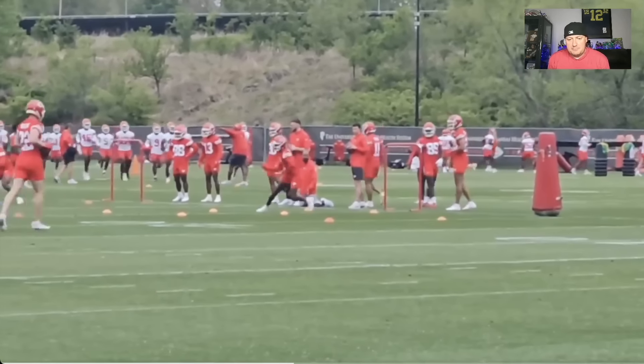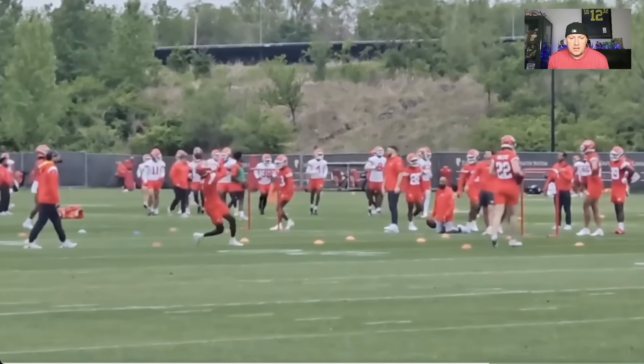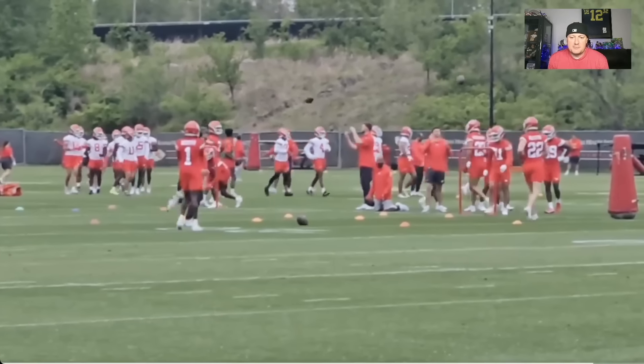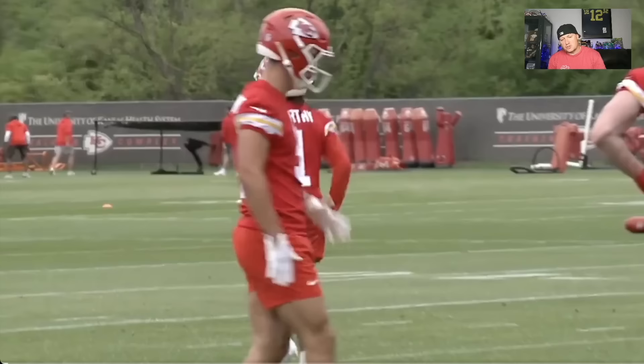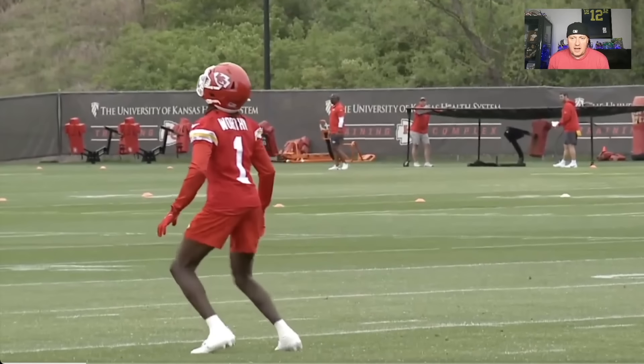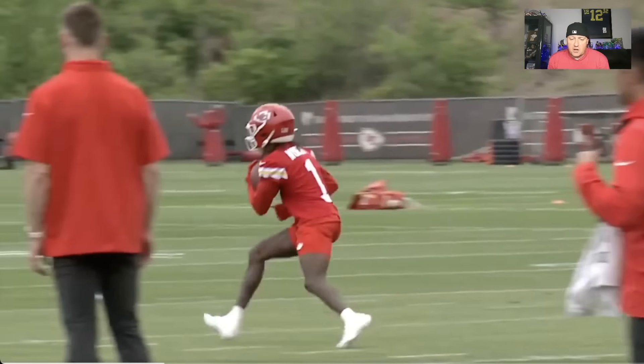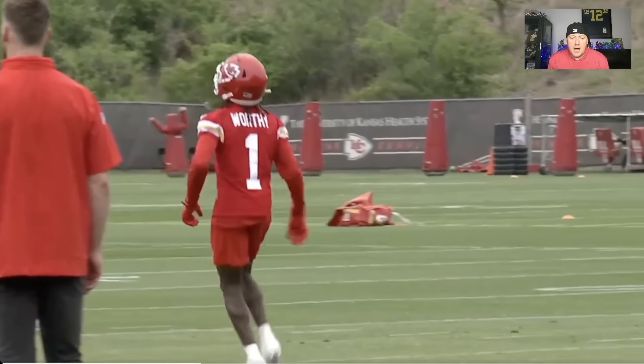This team could be massively explosive with an upgrade at the receiver position. Travis Kelce — how much longer do you got out of him? You should get a little bit more time, but I say a little bit more time. Father time does its thing and I'm not going to jinx anybody.